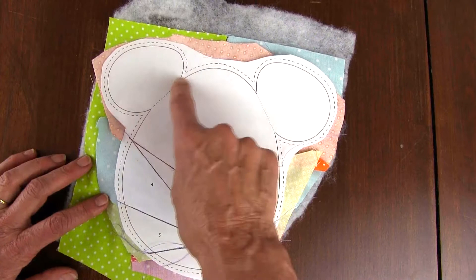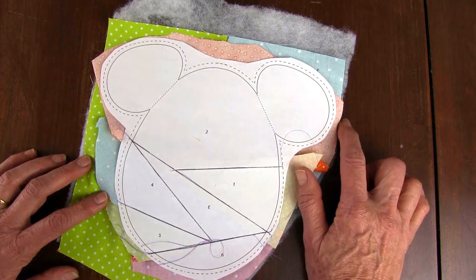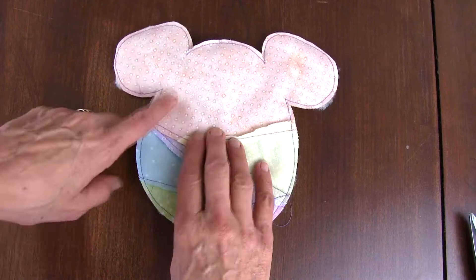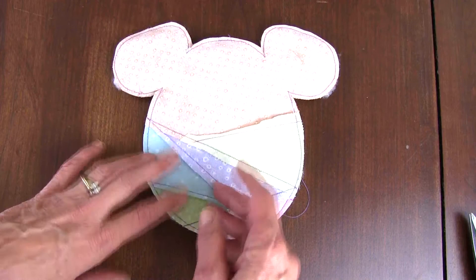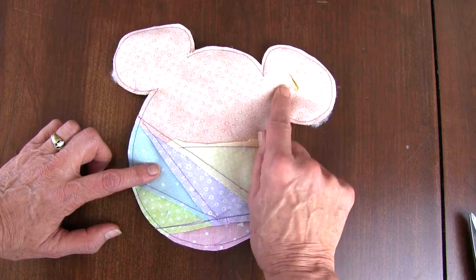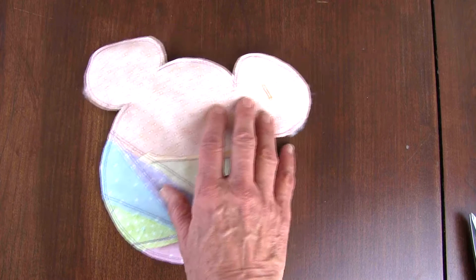Trim it out on the dashed line and then I'll show you what I do next. Now I've finished paper piecing this part, placed it on top of the backing that was two fabrics put together, and sewed it on the outside top line, then cut on the outside dashed line. Now to turn it, I'm just going to slip one layer here on the top — because this is going to be folded back and won't show — and I'll turn it right side out through that hole, then press it.